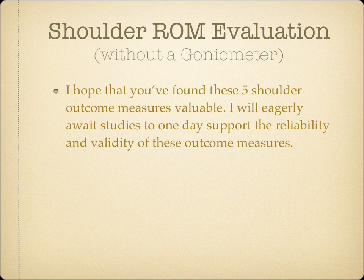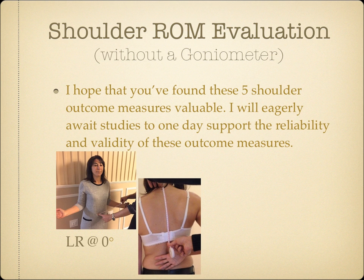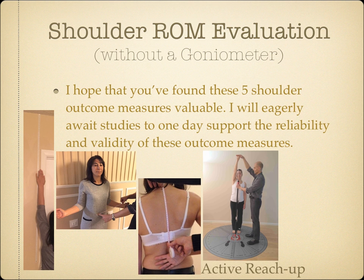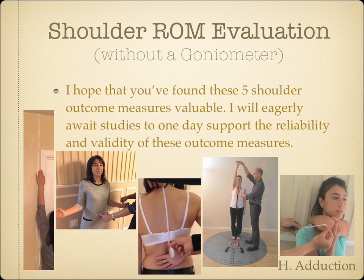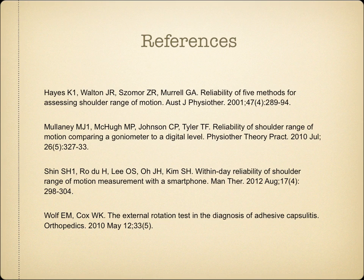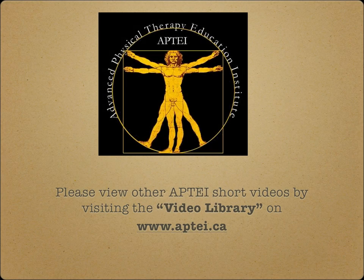I hope that you found these five shoulder outcome measures valuable. I'll eagerly await studies to one day support the reliability and validity of these outcome measures. For now, I hope that you get to use the Hand Behind Back Test, the Lateral Rotation at Zero Degrees Test, the Wall Reach Up Test, the Active Reach Up Test, and finally the Horizontal Adduction Test. Please view other APTAI short videos by visiting the APTAI Video Library on aptai.ca. Thank you for joining me.